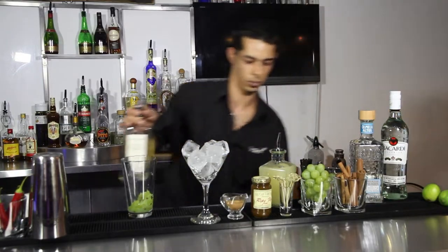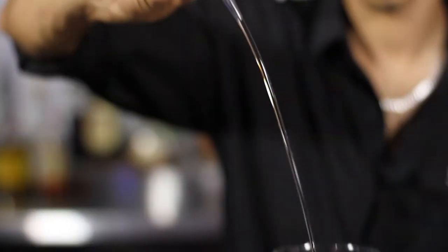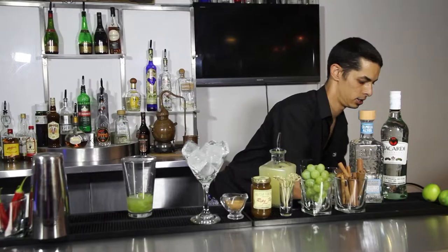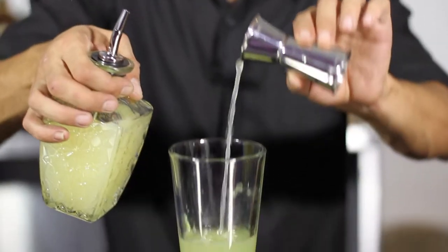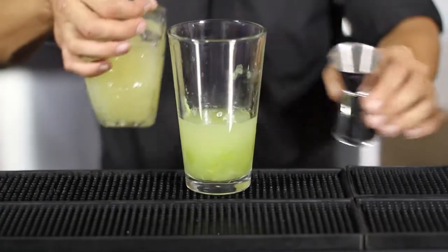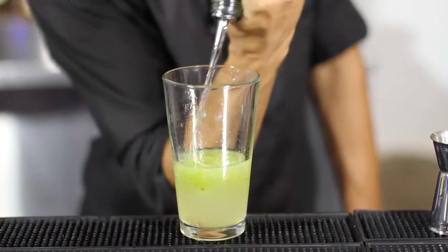Then we're going to take a nice healthy double measure, which is 50 mls of your Inverroche gin. We're going to take 25 mls of Knorr Lime Seasoning and 12.5 mls of sugar syrup.